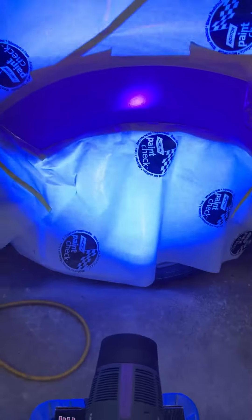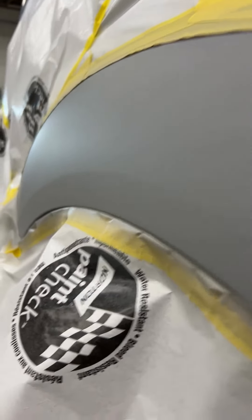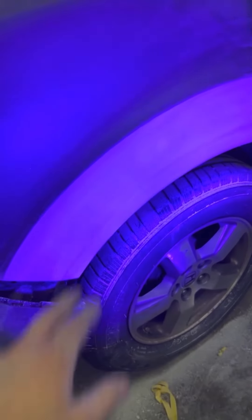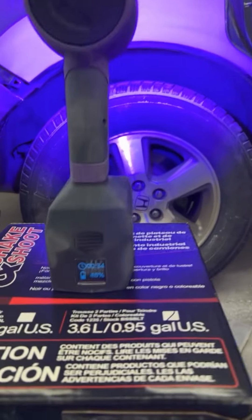Look at that primer — it's leveled out even more after hitting it with the light. Way smoother. Who would have thought a $40 Princess Auto gun with a 2.3 tip could lay down primer that smooth? That was the play, that's what I needed the first time. It doesn't feel as gummy as before either. But now I'm noticing little almost-bubbles while prepping it out, so I'm going to hit it with the light again — I think maybe it was too heavy and not fully cured.